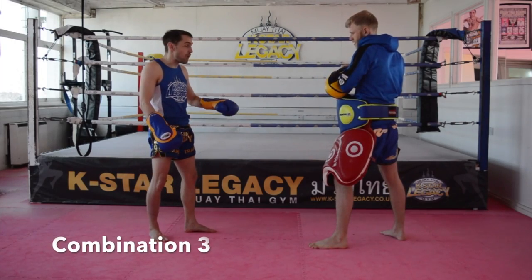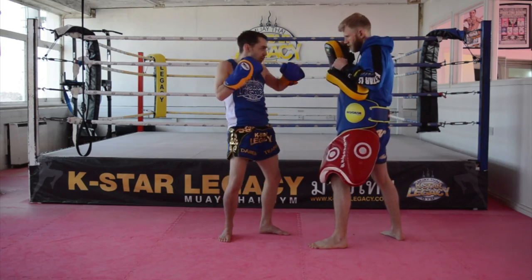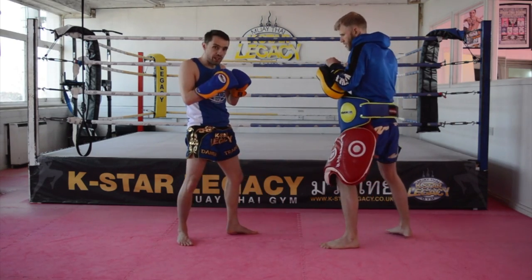With this combination, I'm going to start off with a left body kick. After the body kick, I land out and go right cross. Then I'm going to go left hook, and finish with a right low kick.